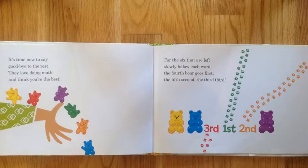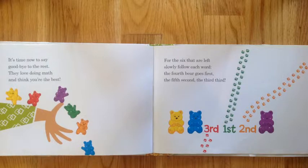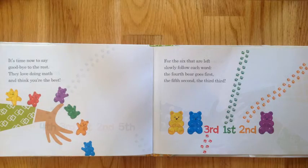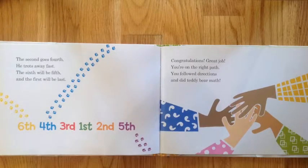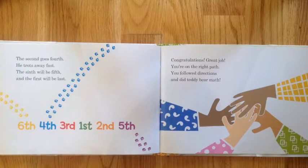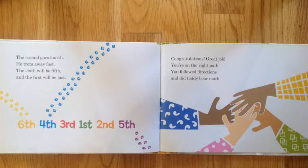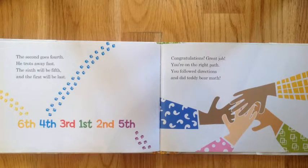For the six that are left, slowly follow each word. The fourth bear goes first, and the fifth goes second, the third goes third. The second goes fourth — he trots away fast. The sixth will be fifth, and the first will be last.